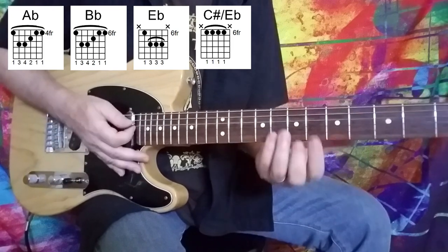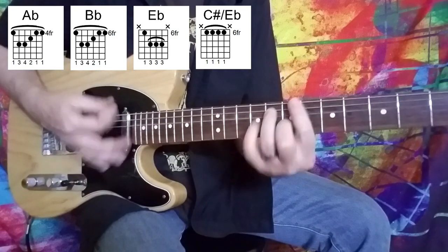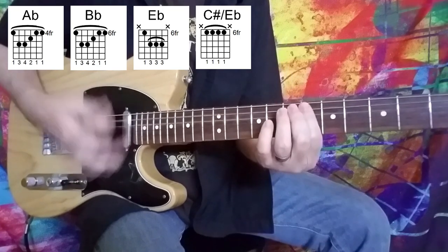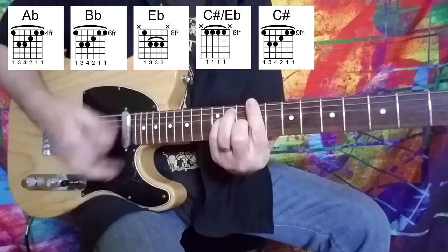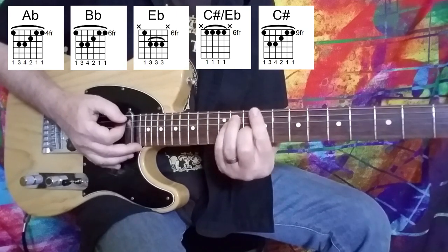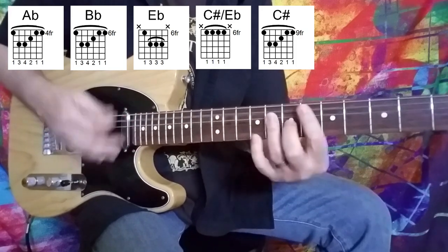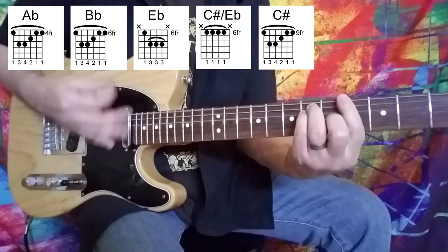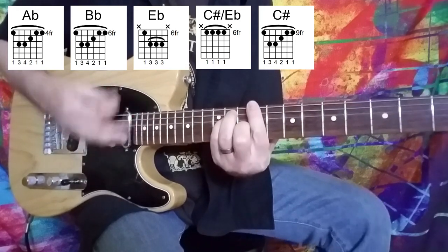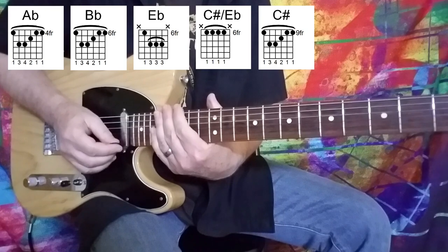You want to do that a couple of times — you're actually going to do it three times, but on the third time we move up to a C sharp major chord. So we move from the A flat to the B flat, same shape, just a major bar chord shape, all the way up to C sharp at the ninth fret. So it's one and two and three and four and some. And then it's back to the riff.